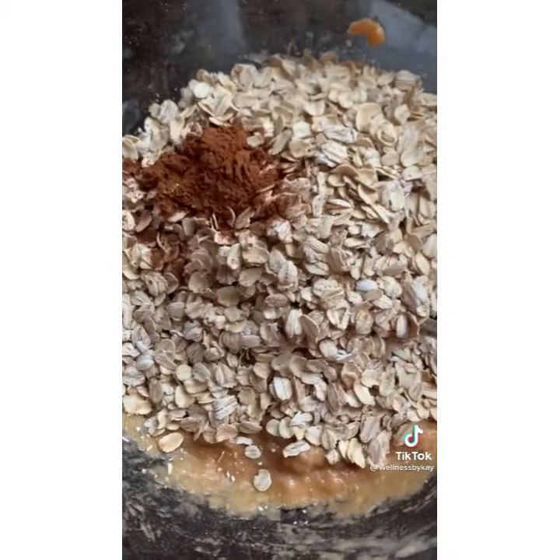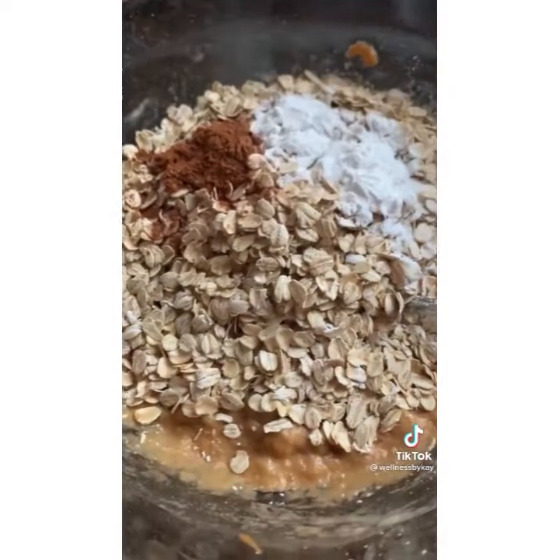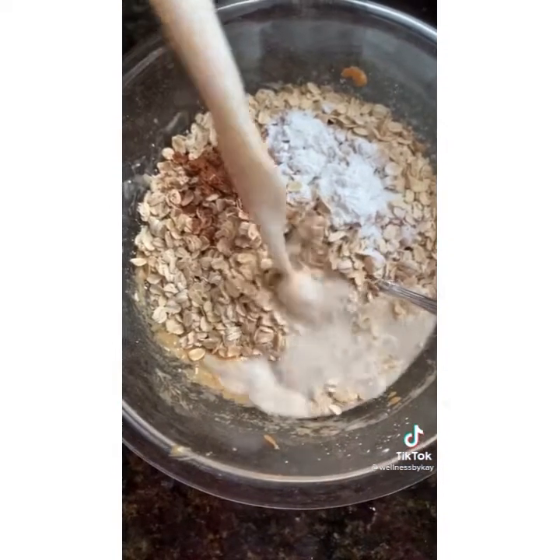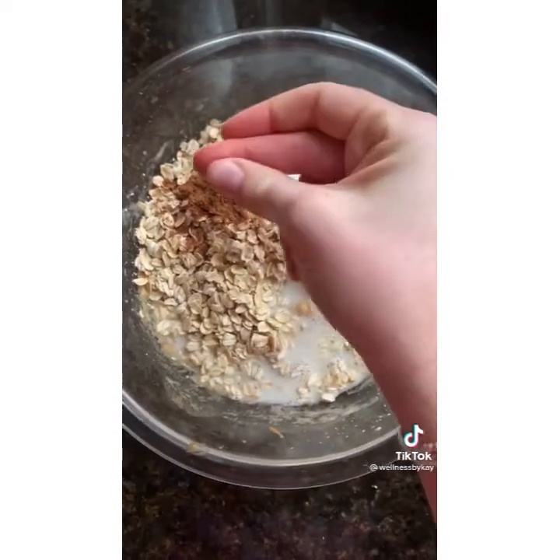Add in two cups of oats, one teaspoon of cinnamon, two teaspoons of baking powder, and a sprinkle of salt. Then add in three fourths cup of almond milk or the milk of your choice.